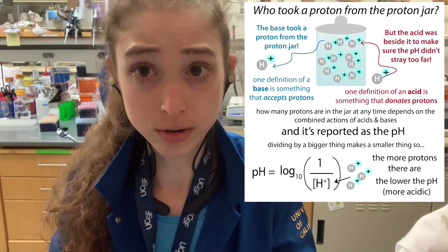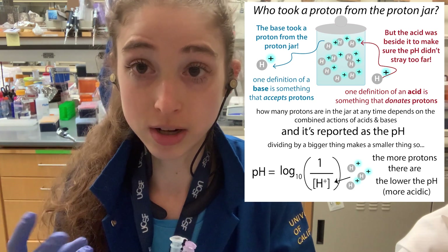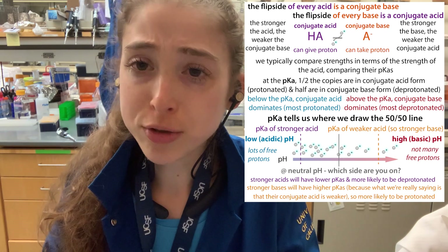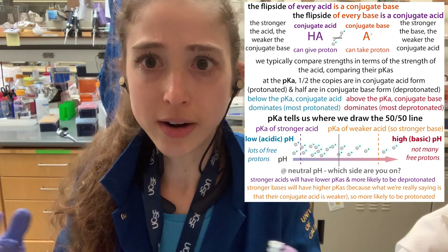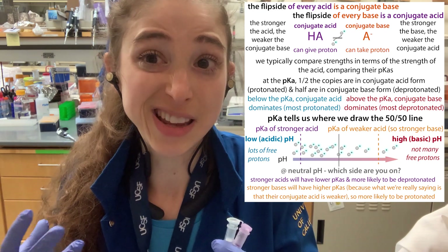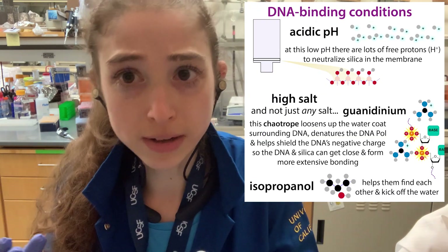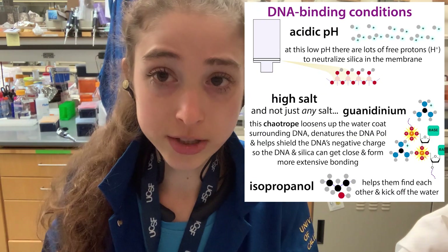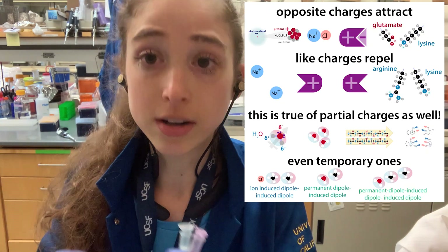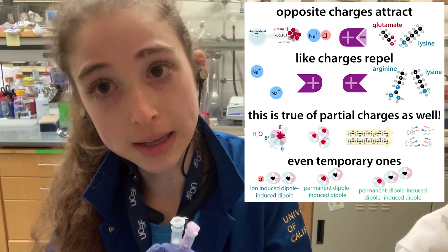pH is a measure of proton availability. The lower the pH, the higher the concentration of protons and the more acidic the solution. If you have a really acidic solution, those OH groups of the silica are going to be in their OH form — their conjugate acid form. At a higher pH, they'll be in their conjugate base form, so they will have deprotonated and become negatively charged. DNA is also negatively charged thanks to its phosphate backbone, and negative charges repel each other.